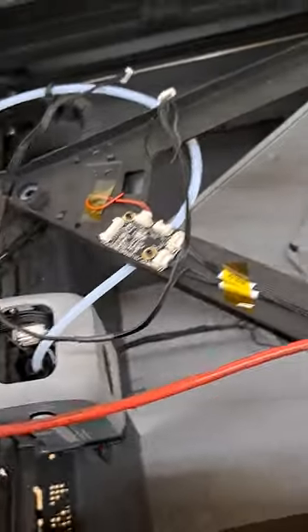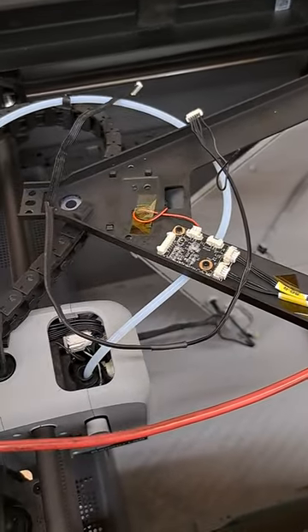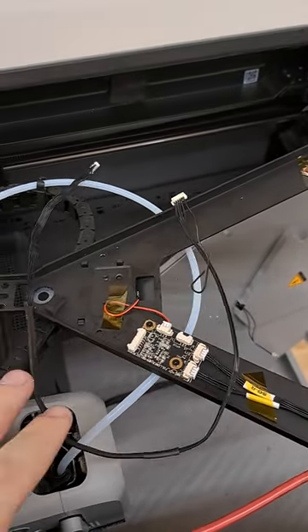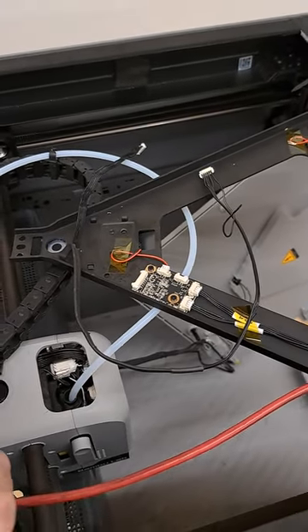Any intermittent problem is going to be this wire — I can almost guarantee it, just based on how it was routed. If this is common, it's going to be every single Bambu Lab that will have this problem at some point.